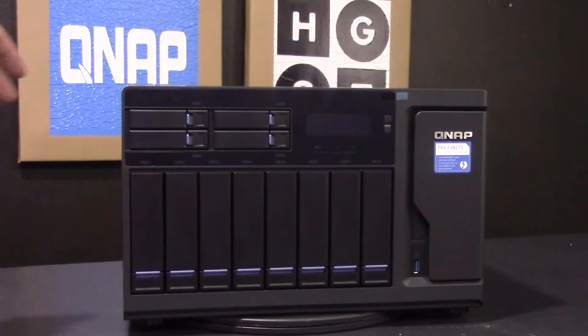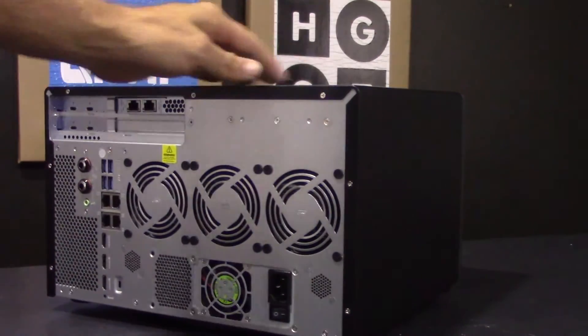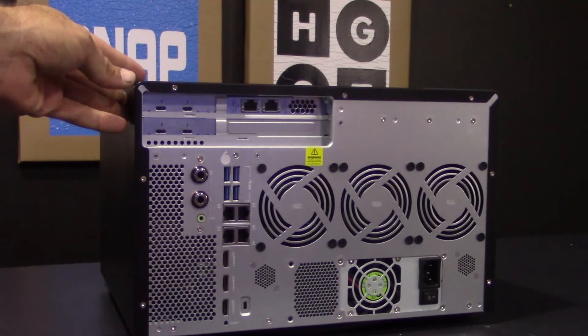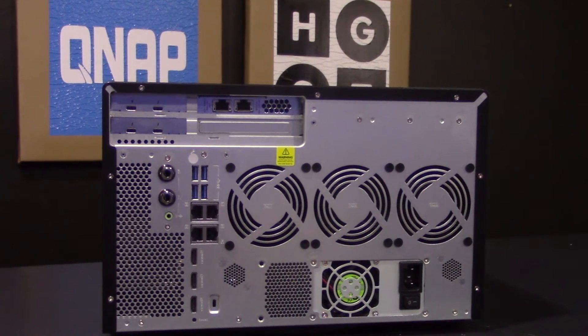This unit contains four Thunderbolt 3 ports allowing up to four Thunderbolt devices to connect to provide real-time video editing simultaneously without impacting NAS performance, while 4K videos can be directly displayed using the HDMI output.